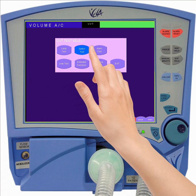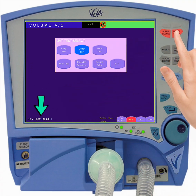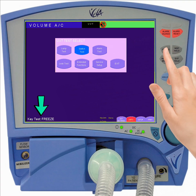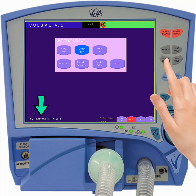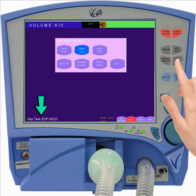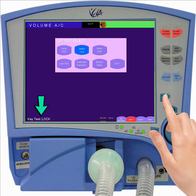The switch test will allow you to confirm the functioning of the eleven buttons located on the front panel of the ventilator. As you press each button in sequence, its label will be displayed in the lower left-hand corner of the display, allowing you to confirm the functioning of the buttons.